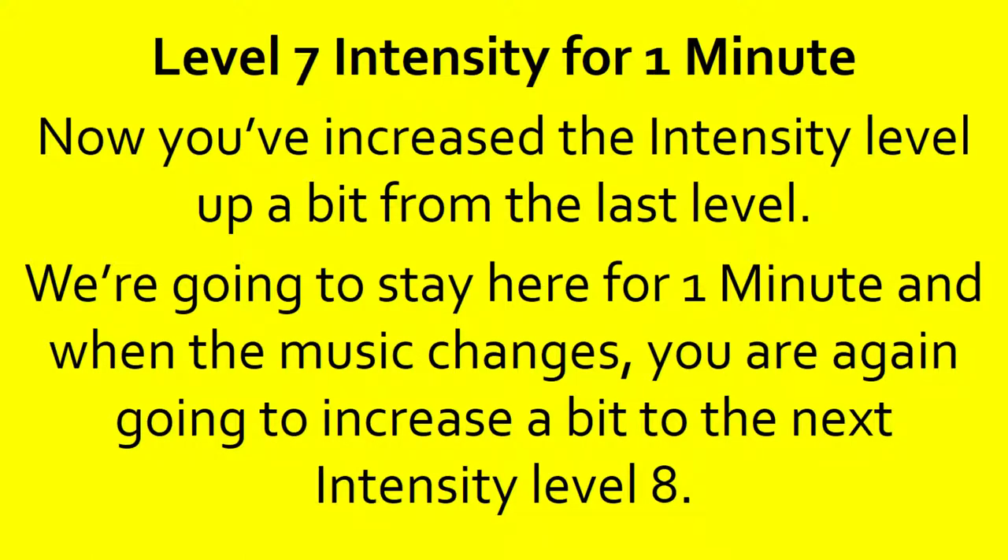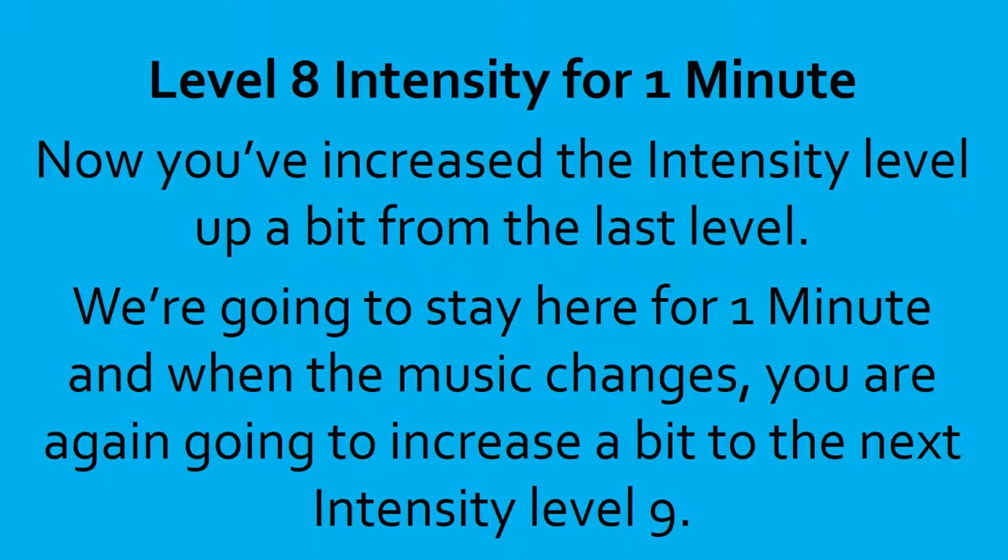Push it that last round. 10, 9, 8, 7, 6, 5, 4, 3, 2, 1, done. Level 8 intensity for 1 minute. This is the last time you're in level 8. We're going to stay here for a minute, and when the music changes, you're going to increase a bit to the next intensity level 9.